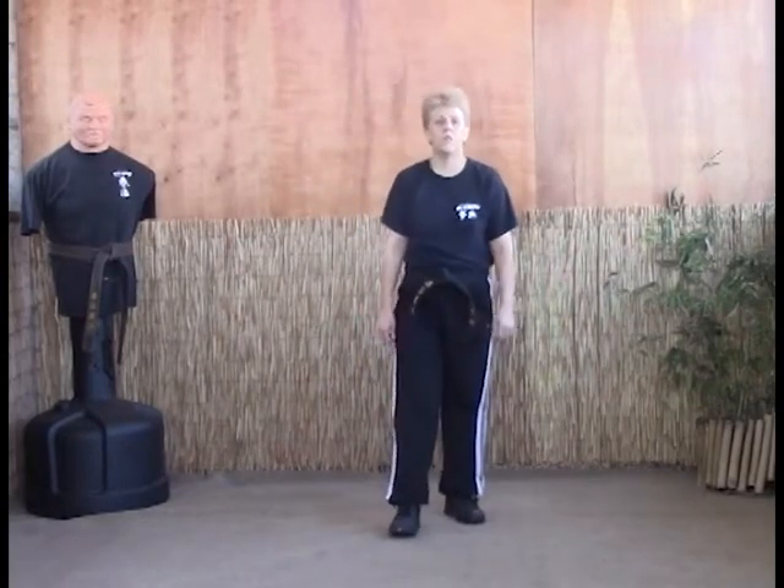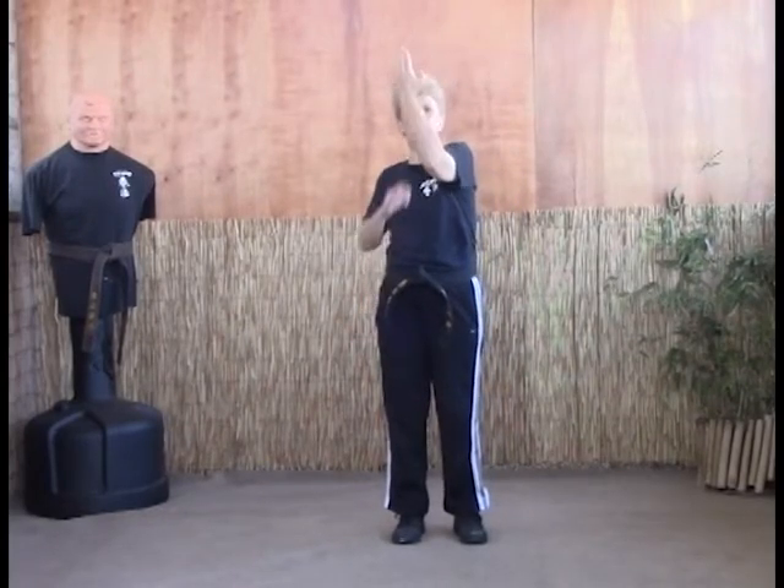The next technique for blue belt is called Stretching the Bow. This is for a right punch. You're going to come up with threading the needle, which then you're going to come straight up the center line. About the time your elbow is right in the crook here, you're going to grab the hand.